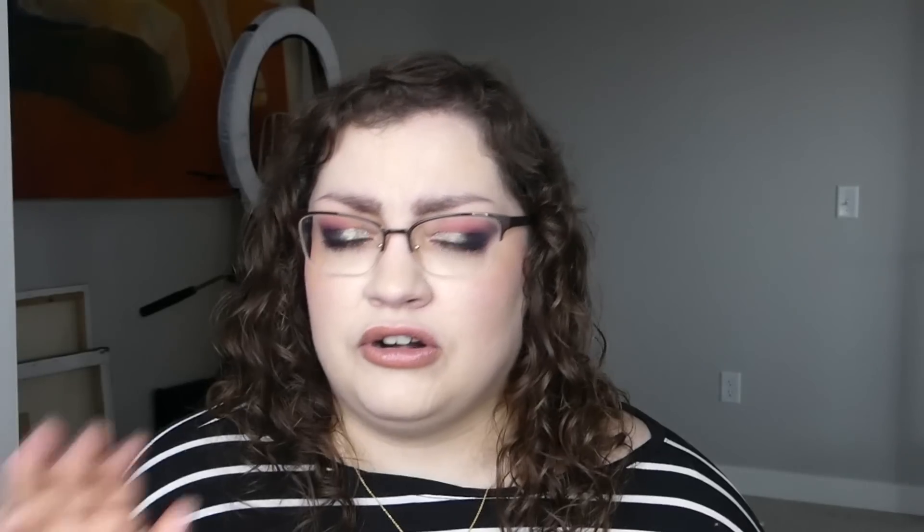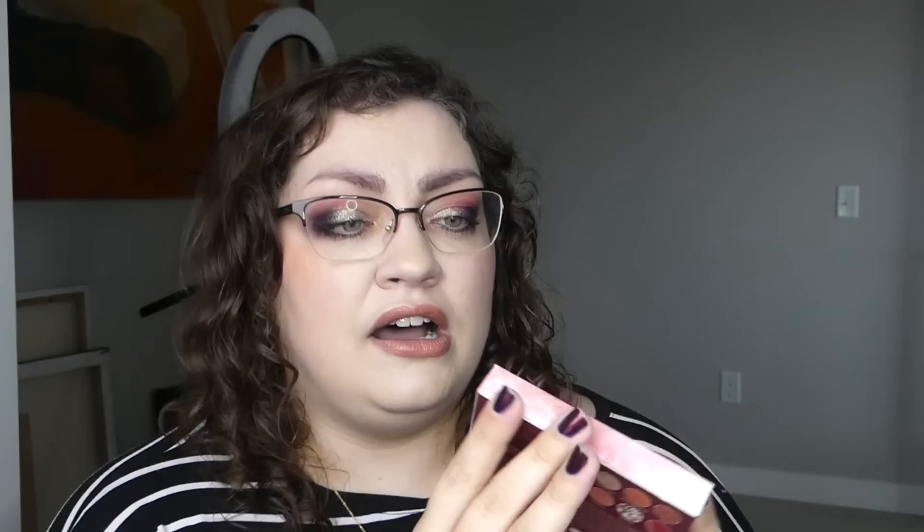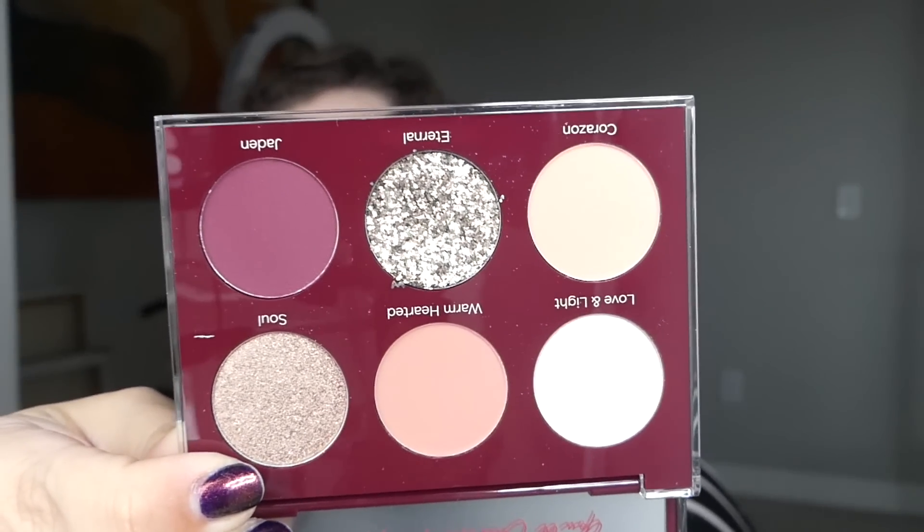We also got the Volition Strawberry Sea Brightening Serum — I think I picked this one. We got the Salute to the Sun Drama Bomb Extreme Volume Nourishing Mascara from Uoma Beauty. We got the 3-in-1 Glycolic Acid Molecular Boost Eye Serum from Able Skincare London — I like a good eye cream, it's a serum but I'll give it a shot. And then the Dominique Unconditional Palette — I like the packaging, and it's what's on the inside that counts. Oh cool, very pretty. I can definitely work with that.